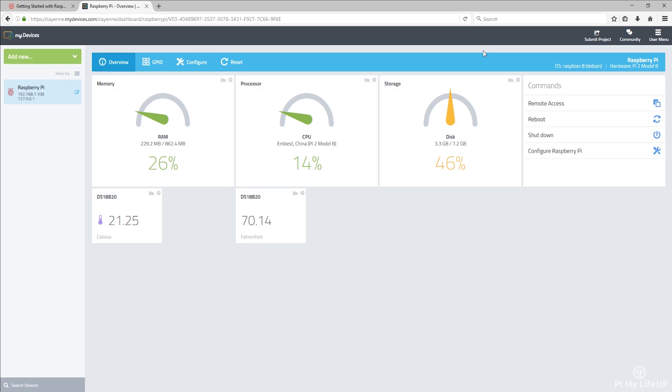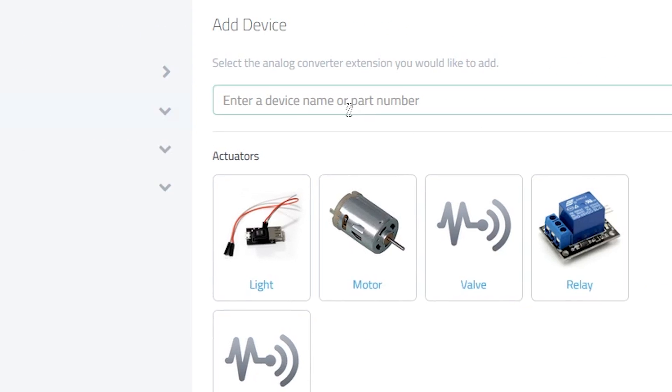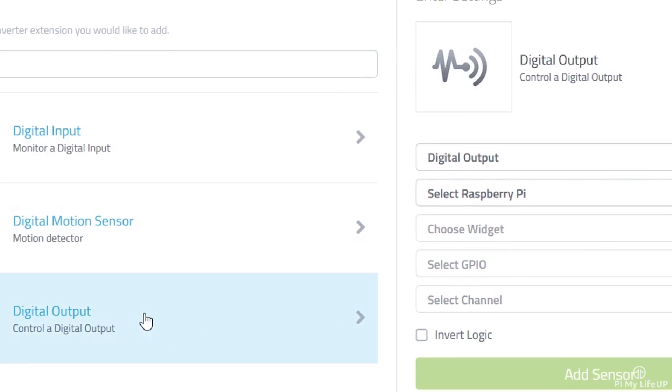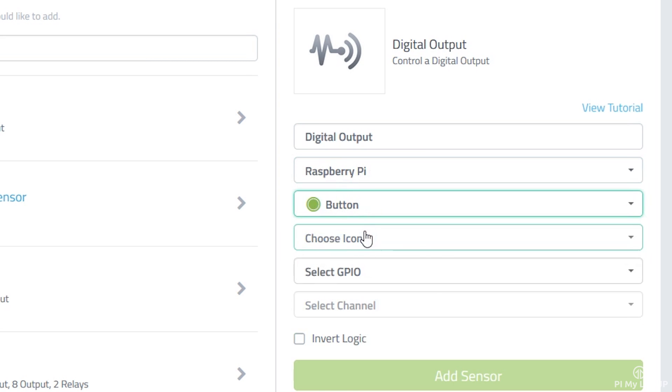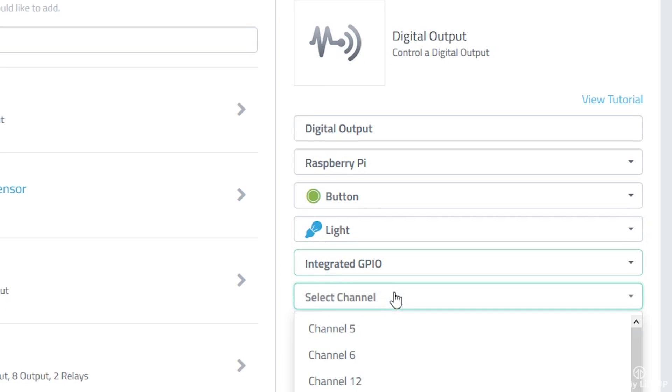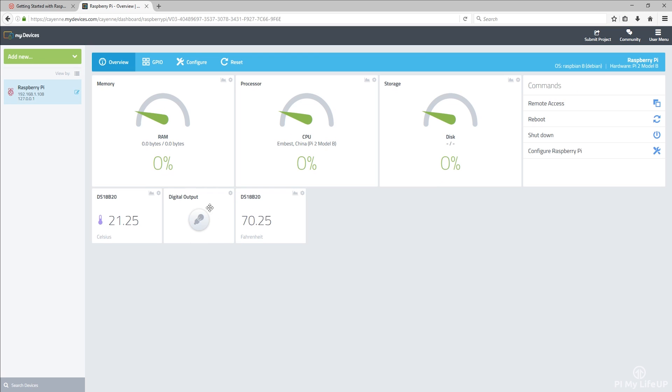Now let's add one more device — except this one will be an LED. So go back to Add New, and then Device. In here, search for digital output and select it. Now select your Pi, the widget type which is button, an icon which I will select as light, and then integrated GPIO. And finally, select the channel, which is pin 17. This is the GPIO numbering of the pins. Now select Add Sensor. You can now turn the GPIO pin high and low from the dashboard, and also use it in a trigger.